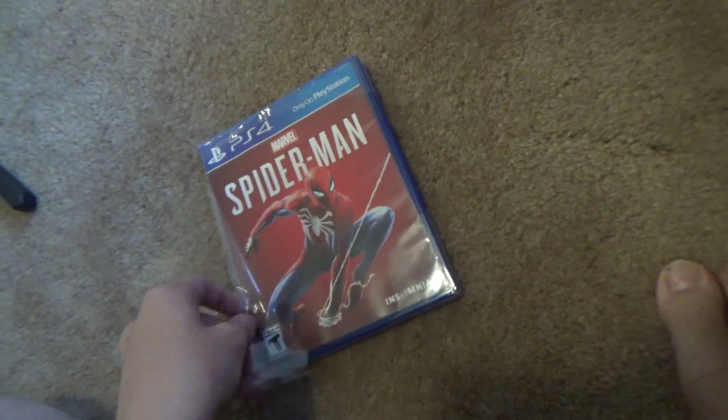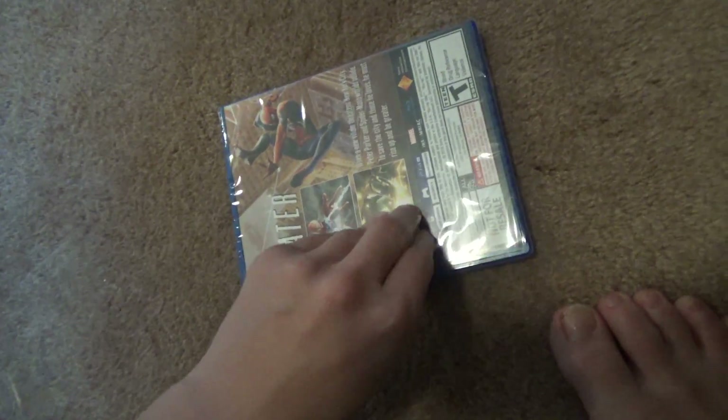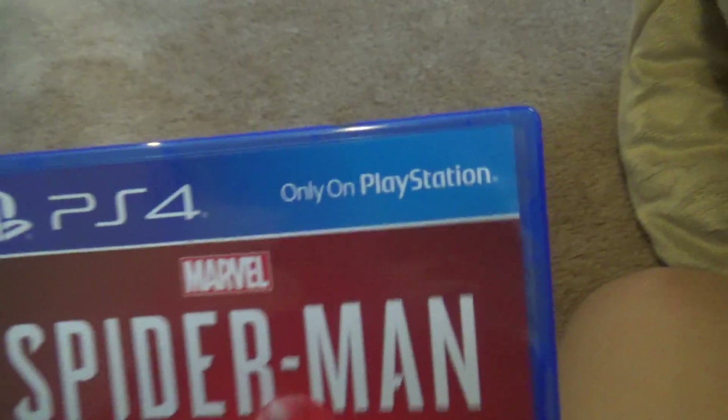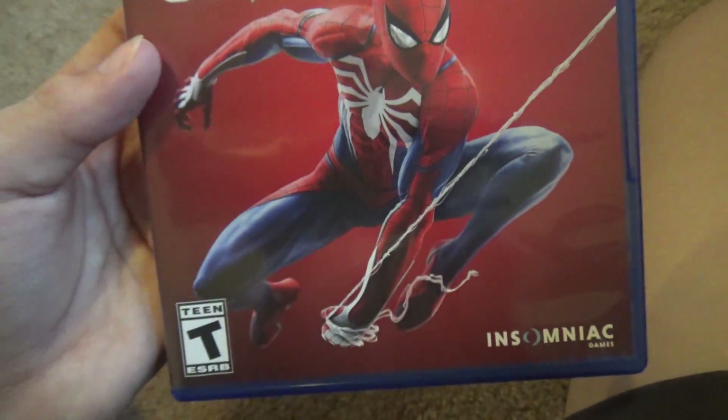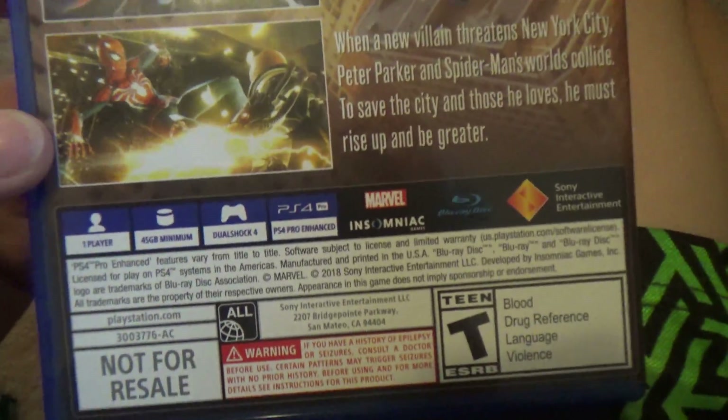I've never actually tried this game before, so I'm a little bit nervous but interested to see what it's all about. This case is really hard to open. Here we have the Spider-Man game — only on PlayStation. I don't know how to pronounce the developer name. Here's the back of the game, same 'Be Greater' motto as the PlayStation box. There's no manual, which is fine, but look at the disc — it's in full color. So nice.